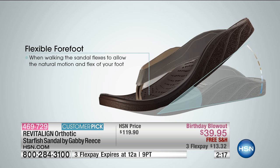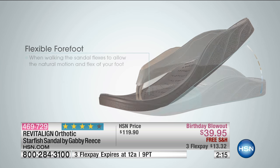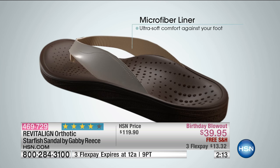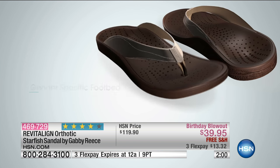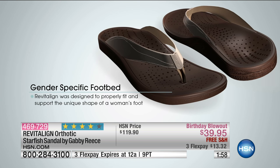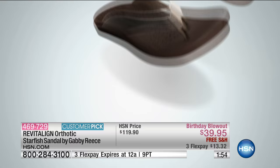You've got a flexible forefoot — that's the case on all of the Revitaline shoes. The microfiber lining gives you breathability, it's ultra soft and super comfortable against your foot. You've also got a rubber outsole on all of the shoes, so you've got grip and something that's nice and stable.